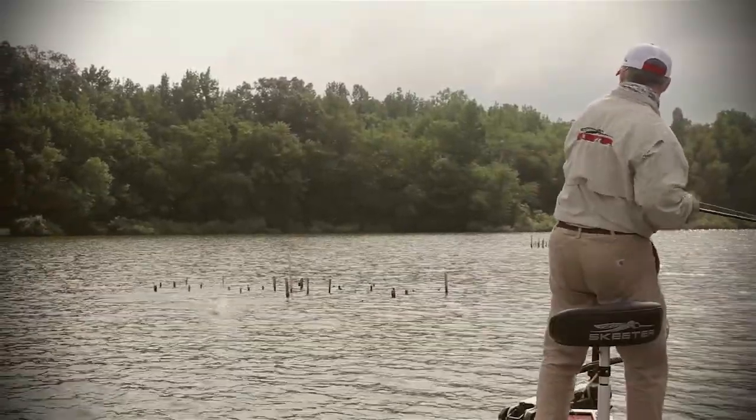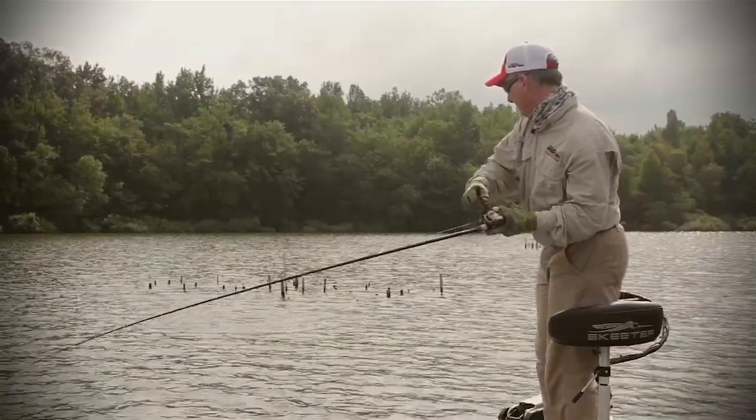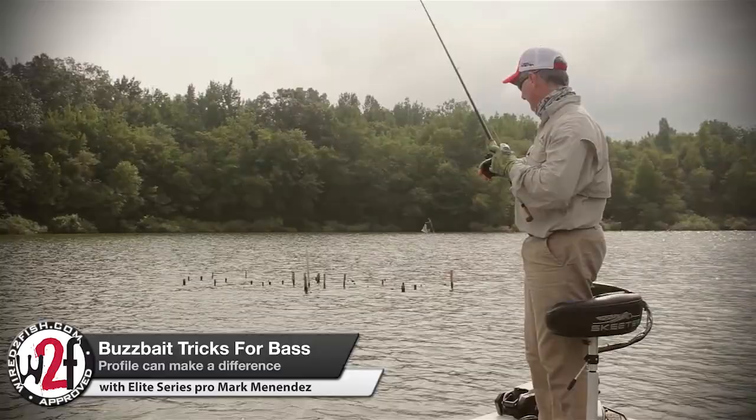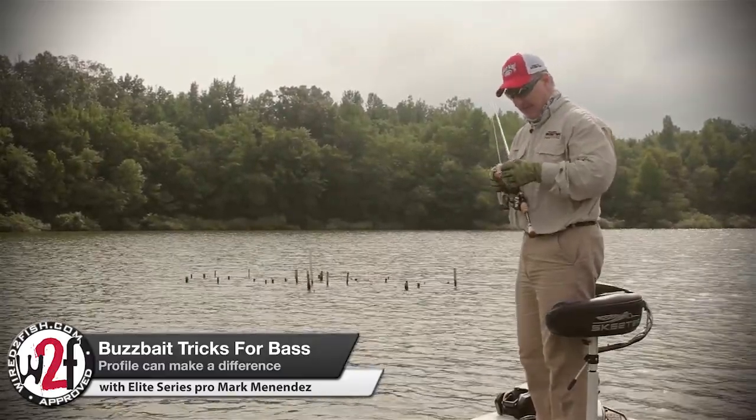There he is, yeah! Buzz bait. He came off. I like it when it happens like that, but that was a good bite.